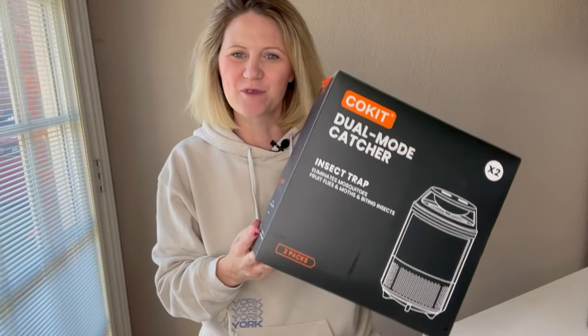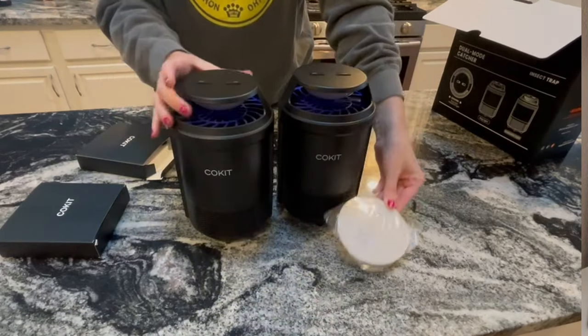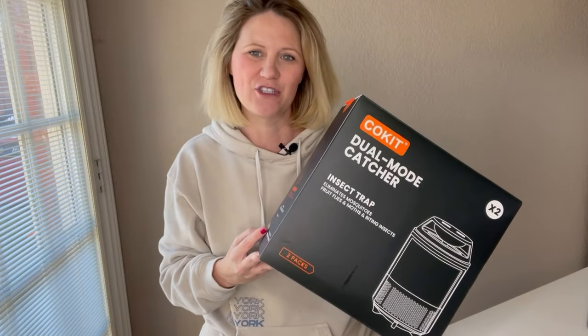I got the one that comes with two of the kits inside, so I'm going to put these in two different places throughout my home. It does have a cord that you want to make sure is plugged in so you can turn on either of the lights that you want to use.